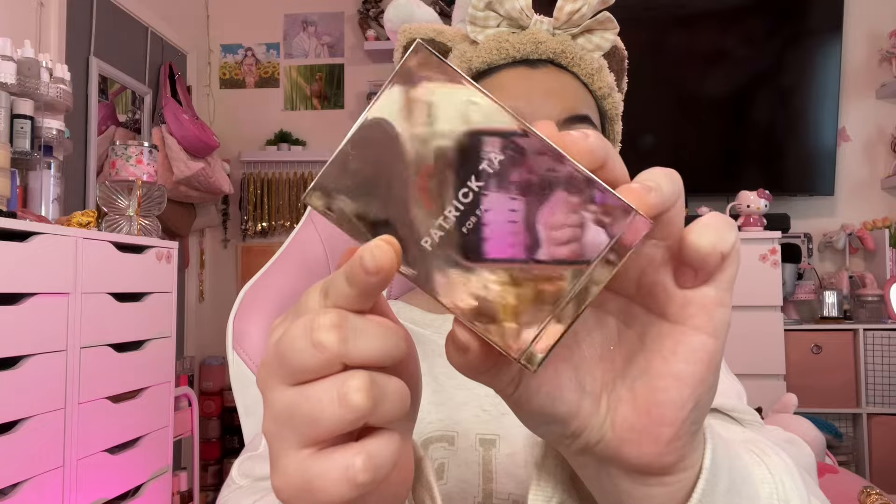Now to add some warmth, we're going in with a Rare Beauty bronzer — so creamy, so good, brings back lots of warmth, almost too much. So now we've got to go in with our Huda powder and just kind of carve out and bring some light back.